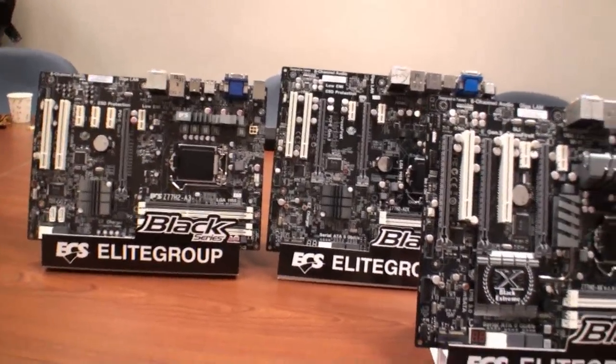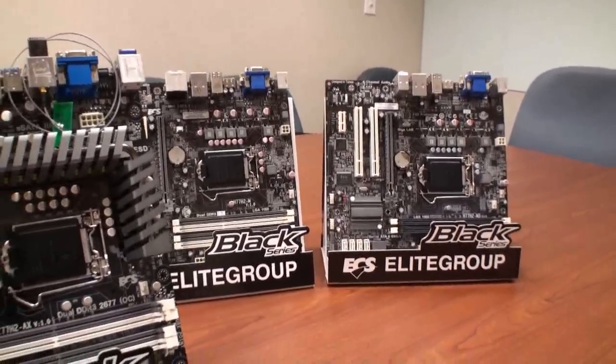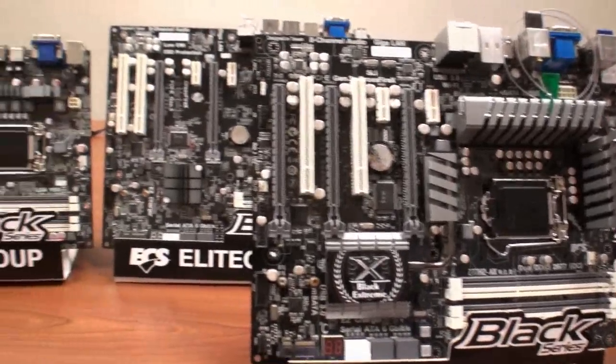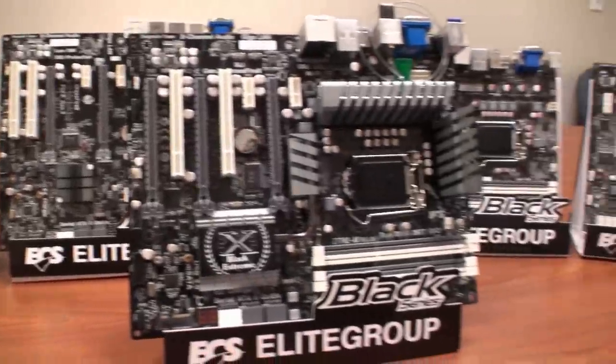Cameron for TweakTown, back again for another video. As you can see, we're here at ECS, here at their headquarters in Taipei. What you're looking at here is their range of upcoming Intel Ivy Bridge motherboards.